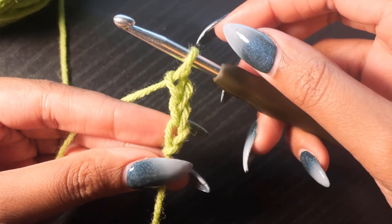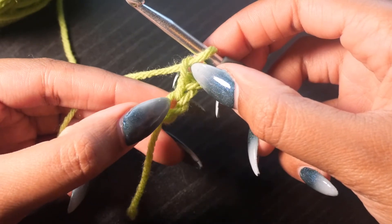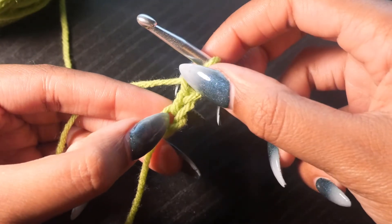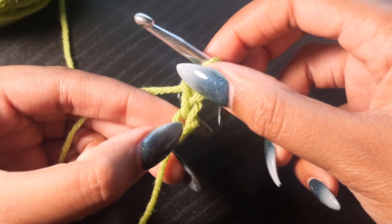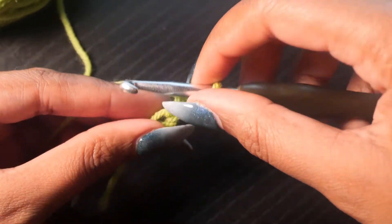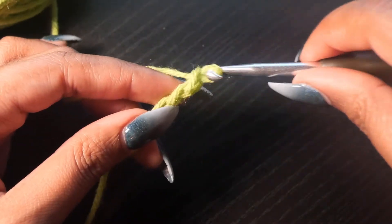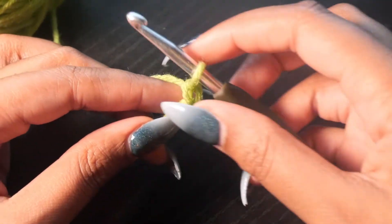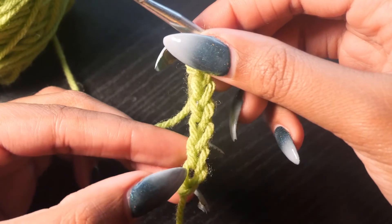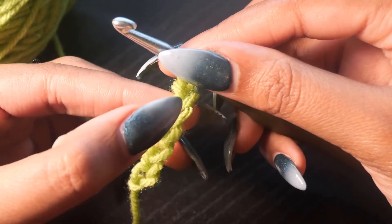Now if you're wondering how do I keep count — your chain stitch has these little V's. So you have one V here, one V there, one V right there. And as long as you count in between each V, that will be one chain stitch. So we have one, two, three. Let's get to six — four, five, six. And there you go. You can see the little V's: one, two, three, four, five, six.